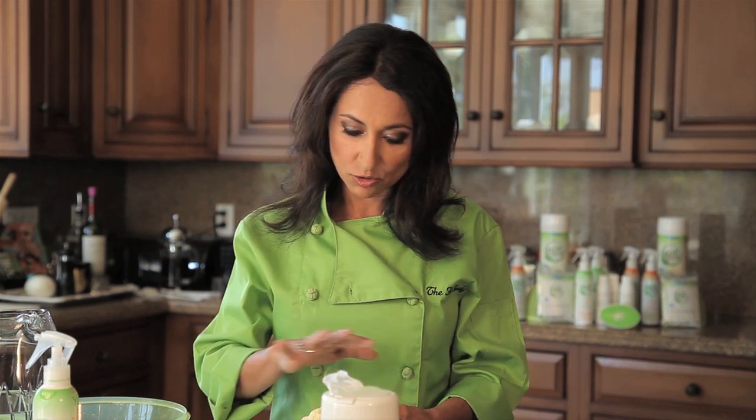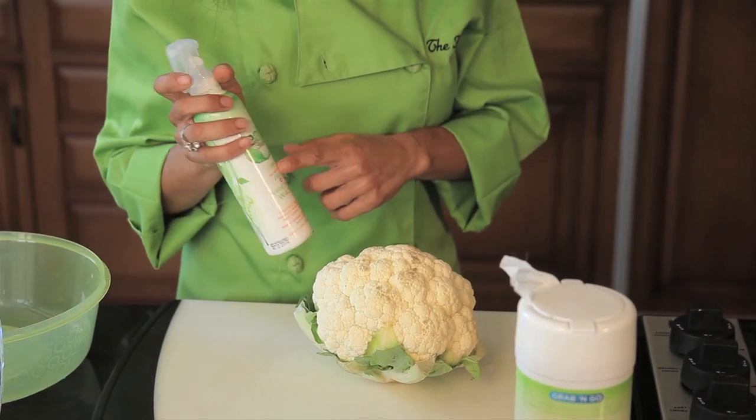A lot of our produce is now waxed — you'll see it sometimes with those really shiny apples, but even sometimes you don't see it. The wax seals the pesticide residue in so you can't remove it with water. But with the Eat Cleaner fruit and vegetable wash, this is specially formulated to cut through wax, pesticide residue, and the dirt that water can't get off.